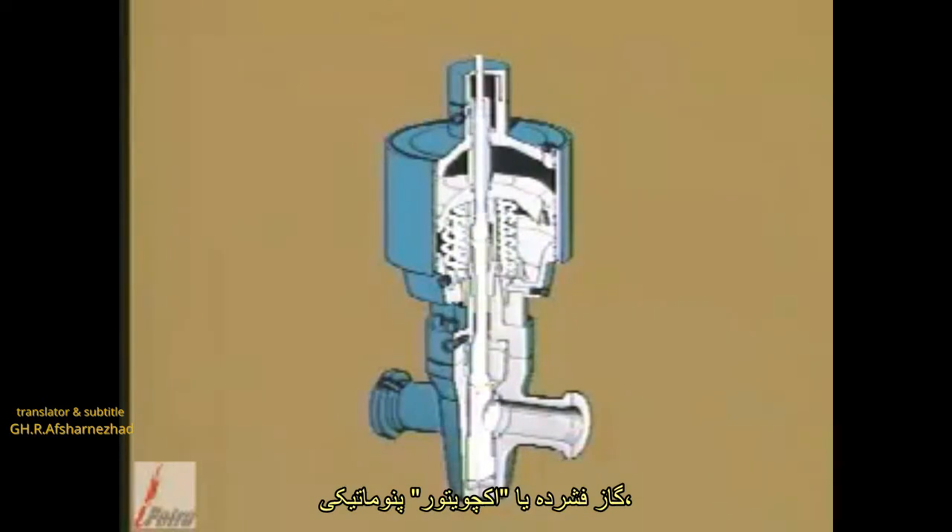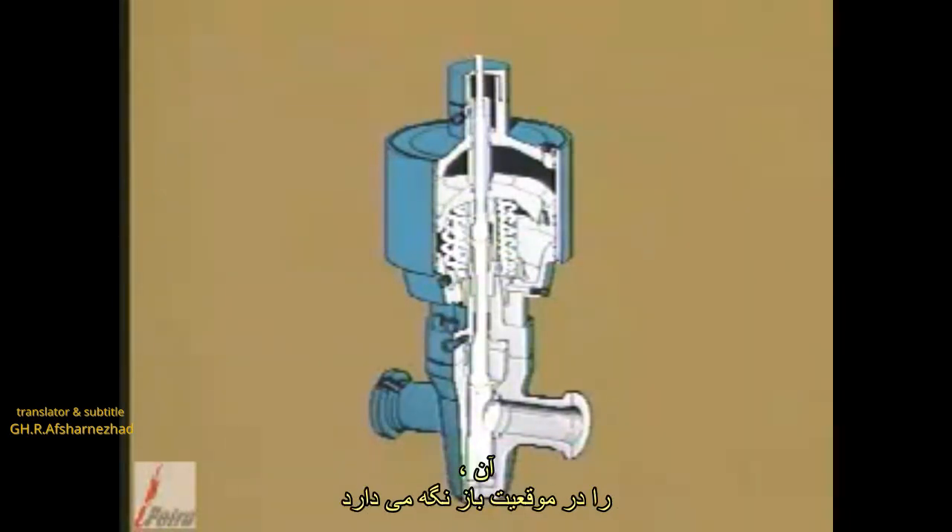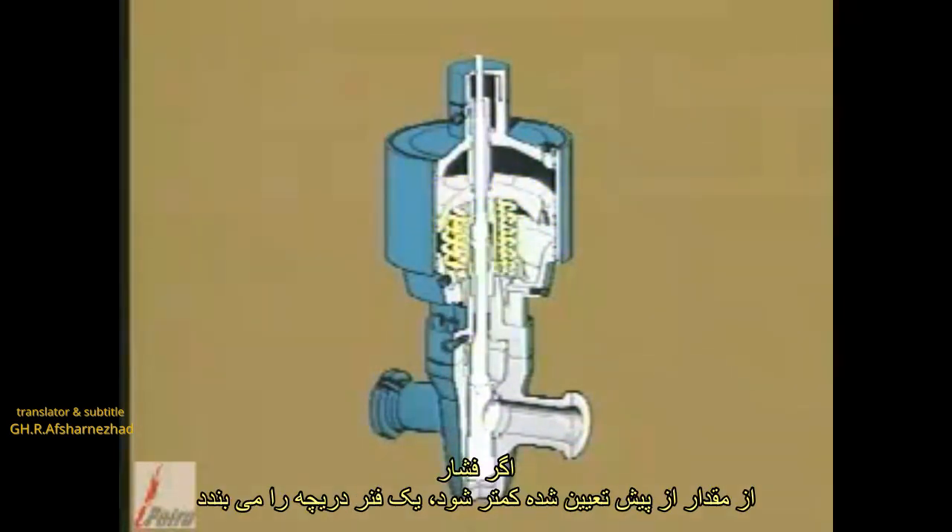The compressed gas or pneumatic actuator utilizes compressed air or produced gas to operate the valve. This gas pressure is applied to the piston, holding it down into the open position. A spring closes the valve if pressure falls below a predetermined value.